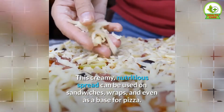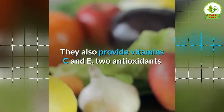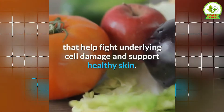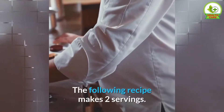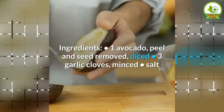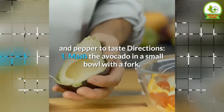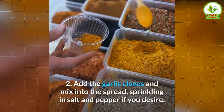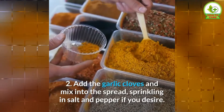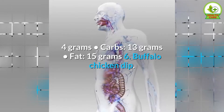5. Garlic Avocado Spread. This creamy, nutritious spread can be used on sandwiches, wraps, and even as a base for pizza. Avocados are an excellent source of monounsaturated fatty acids, which may boost heart health. They also provide vitamins C and E, 2 antioxidants that help fight underlying cell damage and support healthy skin. The following recipe makes 2 servings. Ingredients: 1 avocado (peel and seed removed, diced), 3 garlic cloves minced, salt and pepper to taste. Directions: 1. Mash the avocado in a small bowl with a fork. 2. Add the garlic cloves and mix into the spread, sprinkling in salt and pepper if you desire. Nutrients per serving: calories 189, protein 4 grams, carbs 13 grams, fat 15 grams.